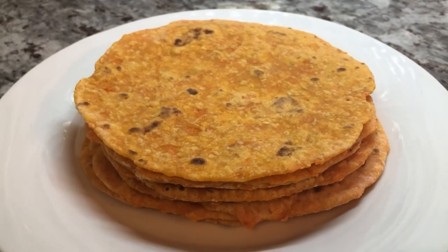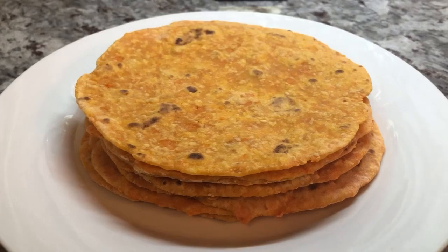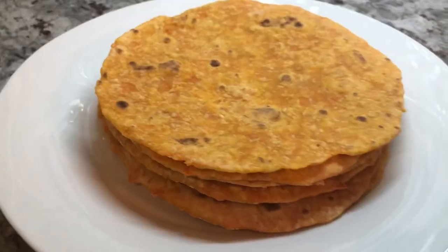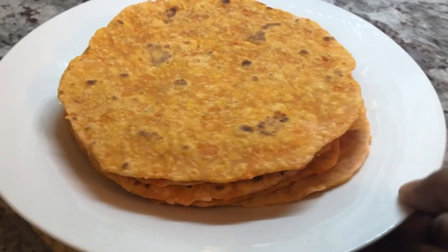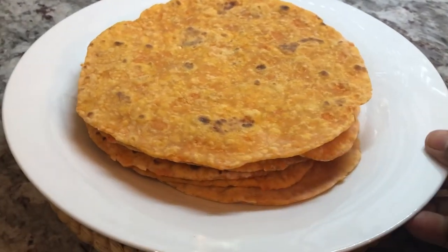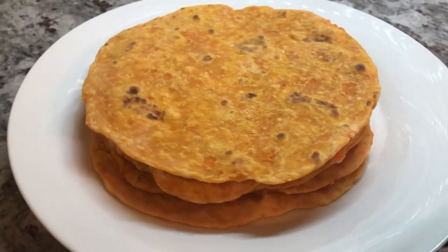So here it is, friends — my sweet potato roti or flatbread, all done nicely. It can go as a wrap. You can eat it with any meal — any curry, stew, any dish of your choice. Tonight I'm going to show you how we are serving this up for dinner.